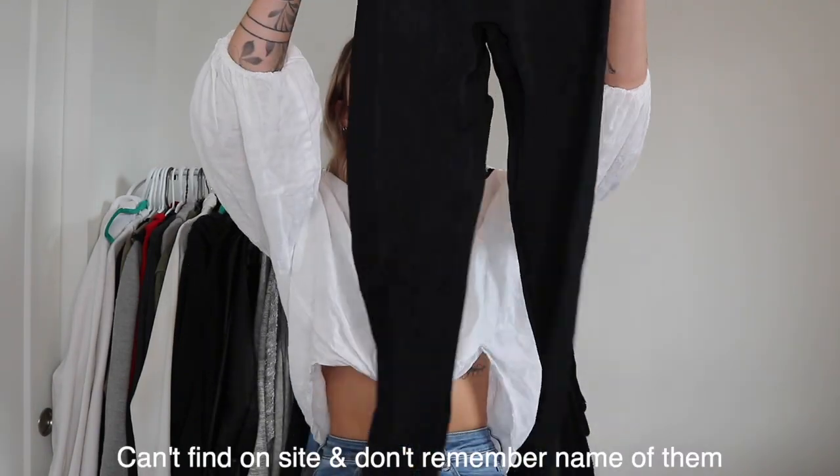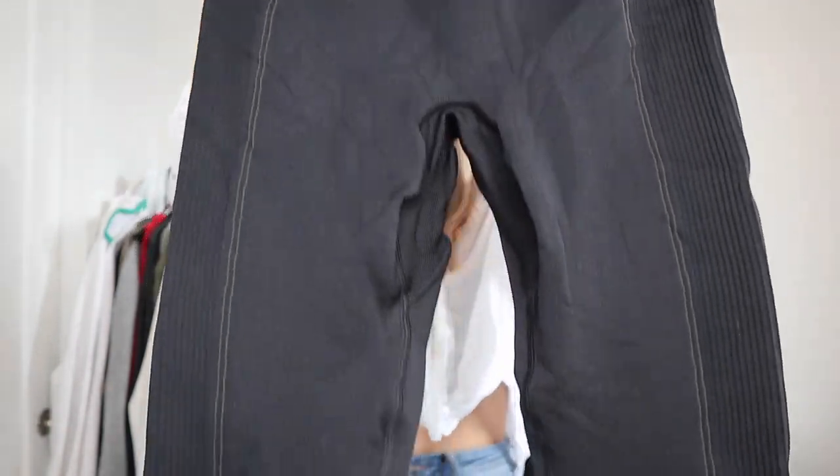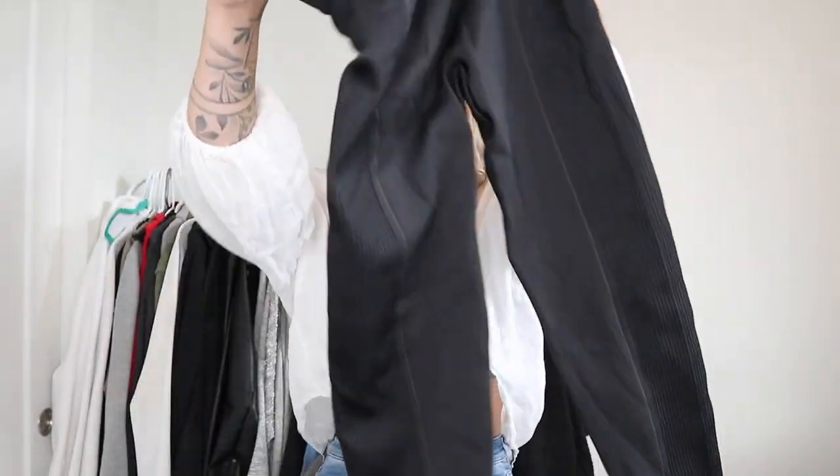I'm going to start by going through all my pants and shorts. This is going to be in no particular order — could go from really old to new or whatever. If I can find it on the website I'll put it up on screen; if not, obviously I can't link it. Starting with these ones — I actually don't even know what these are called. I bought them maybe wintertime. They have this cool pattern all the way down the legs and the same on the butt.